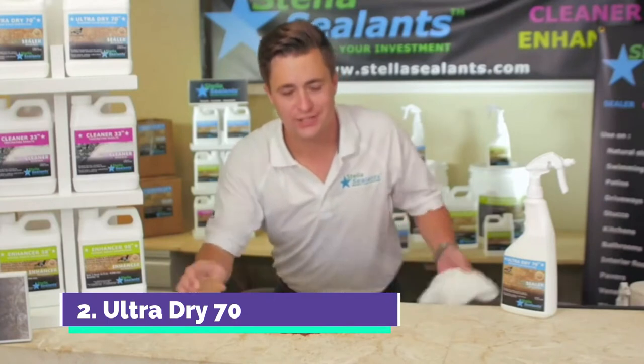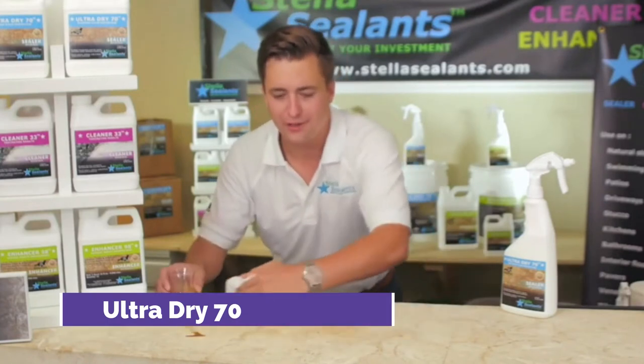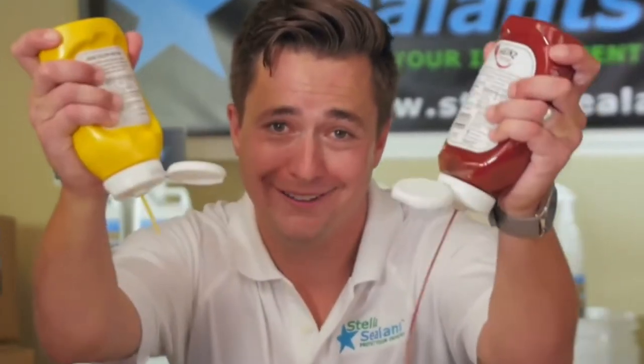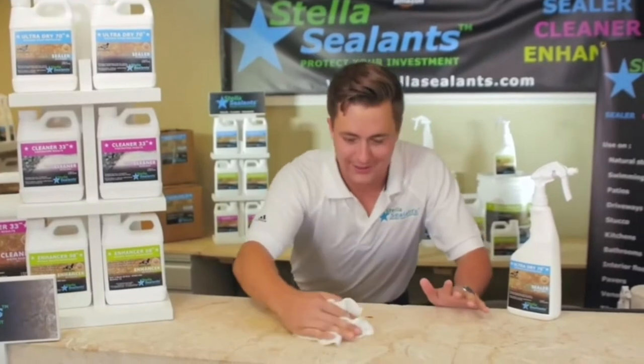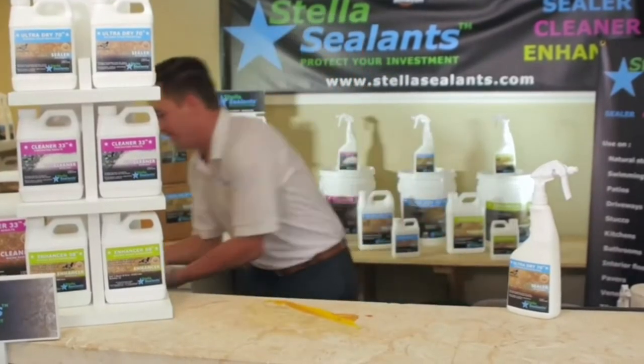If you spill some coffee on your natural stone, with the Ultra Dry 70 you have the protection and can simply wipe that coffee right up. Kids like to play with their food and grind it into the stone — again, you can just simply wipe it up.